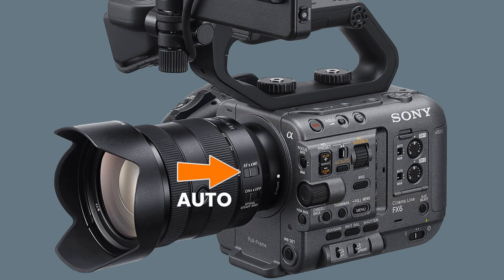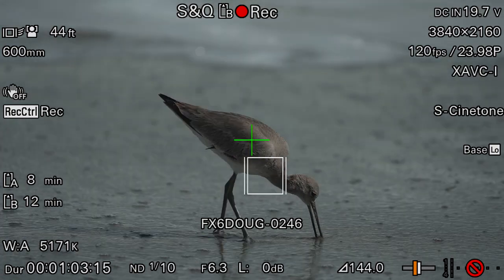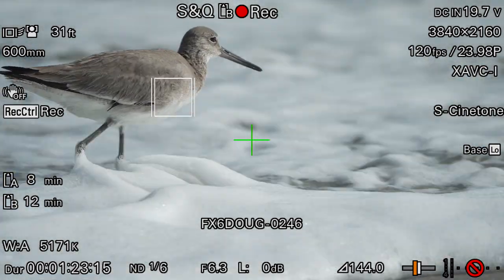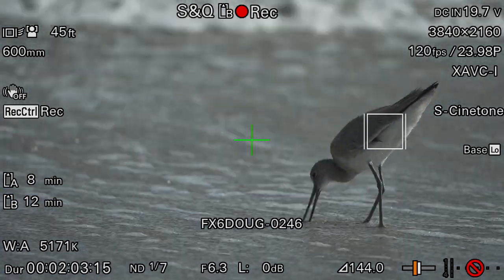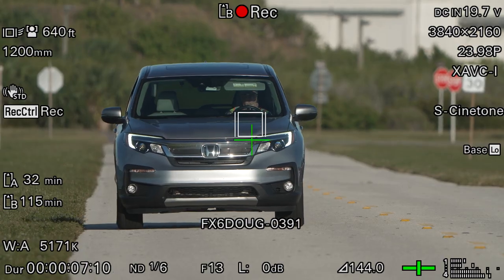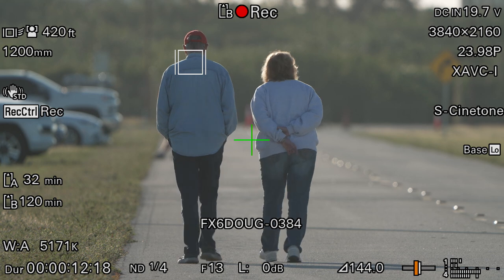If the AF-MF switch on the lens is set for autofocus and the AF-MF switch on the camera body is also set for autofocus, all you have to do is tap someplace on the LCD touch panel and the camera will focus on that part of the frame. The camera has always been able to do that, but the difference now is that if the subject moves, the camera will continue to track the object's movement. With the old firmware, the camera could only track human faces, but now it can track almost anything you want, including cars, boats, animals, and even humans when the camera has trouble seeing their face.